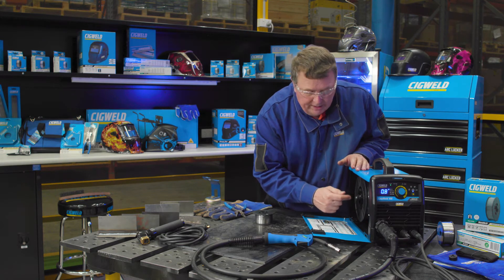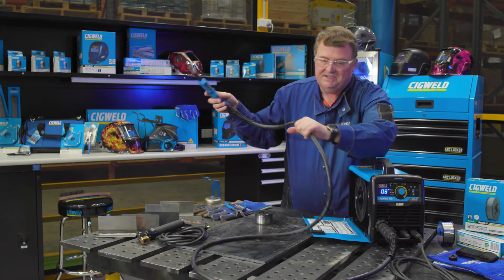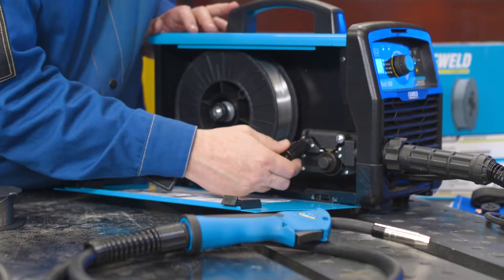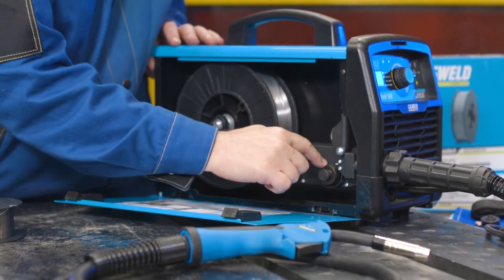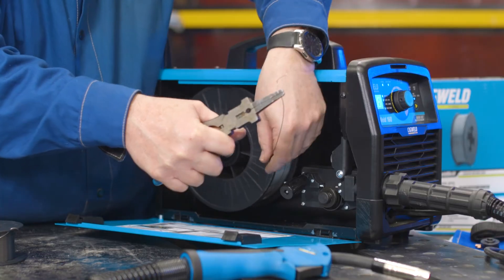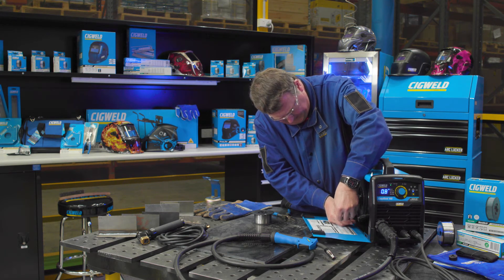Now we're going to feed the gasless wire in through the inlet guide and through the MIG gun. This is a Euro connection MIG gun, screws on and off the front of the machine, and it's a three metre length gun. We pull down the tension control and lift up the top roller. We've checked to make sure it's got the right size groove roller in here. Get your MIG pliers and pull the wire out, cut some off and then make it straight.